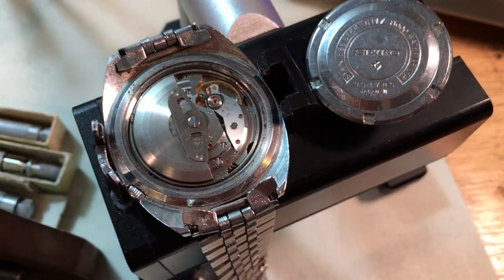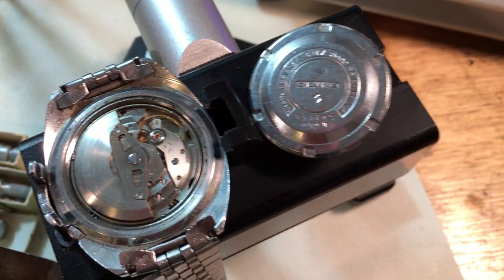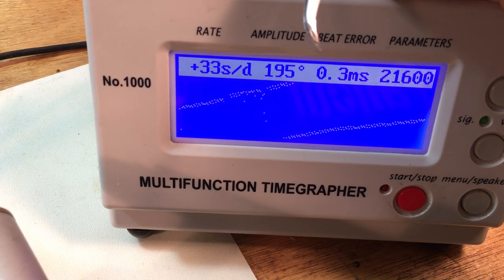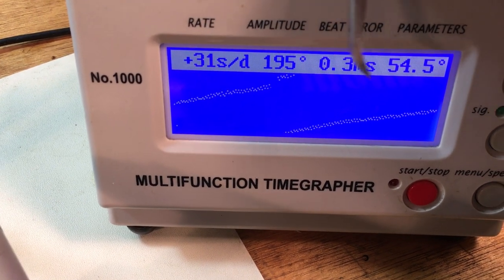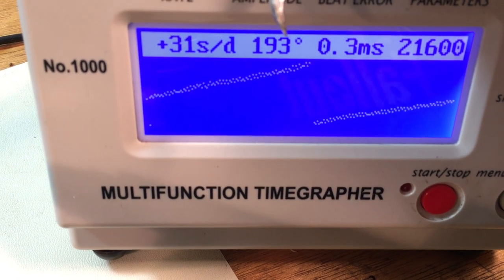Hi Luke, okay, I have your watch here — it is finally evaluation day. Okay, first things first, let's talk about the numbers. That's not bad, it's a little ragged but overall the signal is clean. 193 is not bad at all.